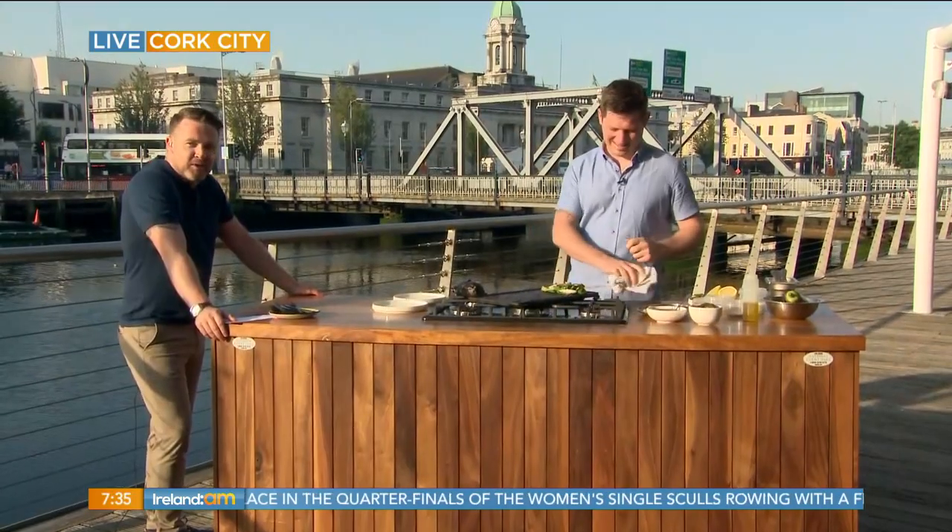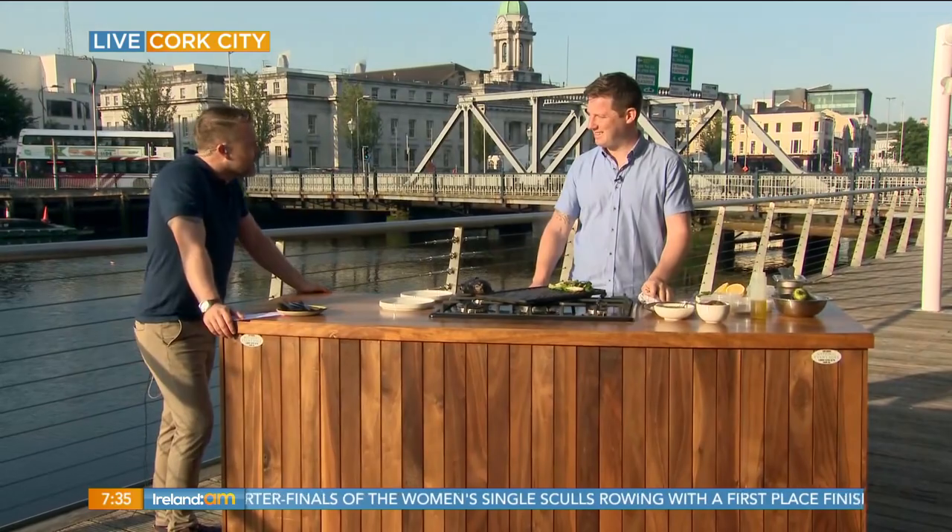Welcome back to lovely sunny Cork this Friday morning. It is time for breakfast — while most people might be having their cereal, we have something a little more exotic on the menu. Of course we are beside the sea, so it's seafood. Brian Murray from the Glass Curtain restaurant here in Cork is serving up a beautiful dish this morning. Brian, good morning. So what's on the menu, chef?